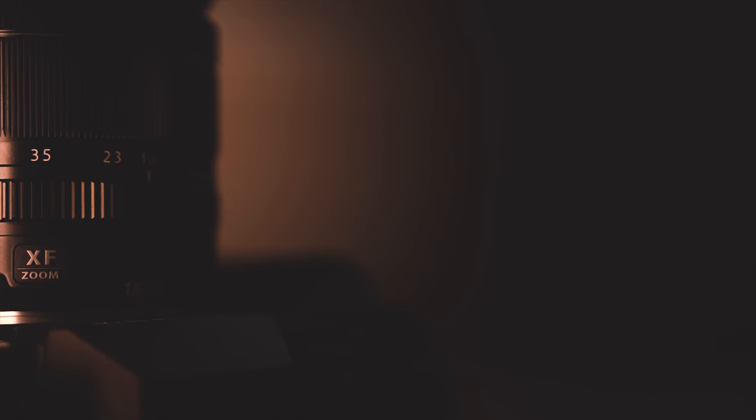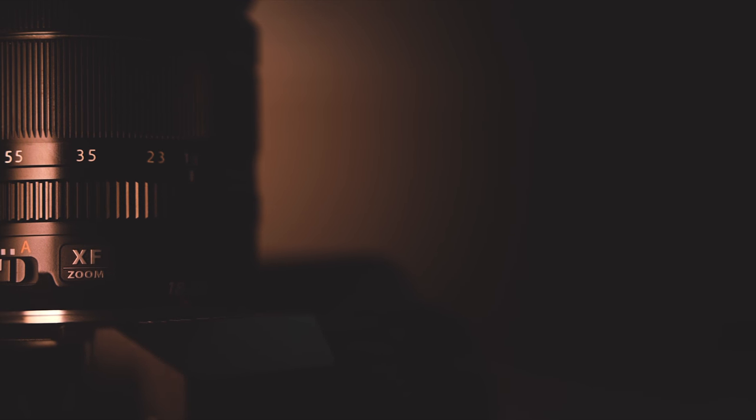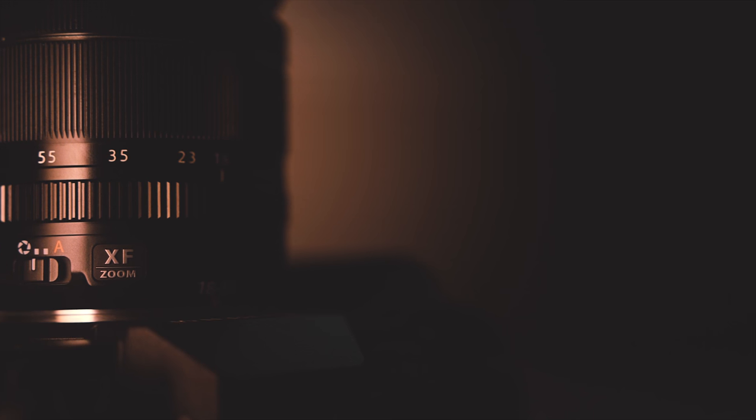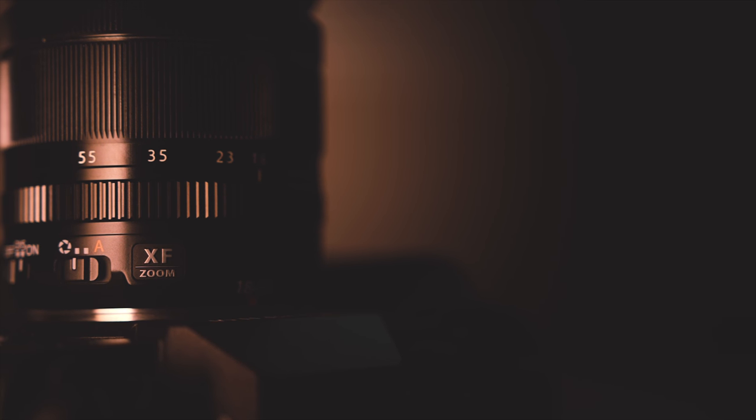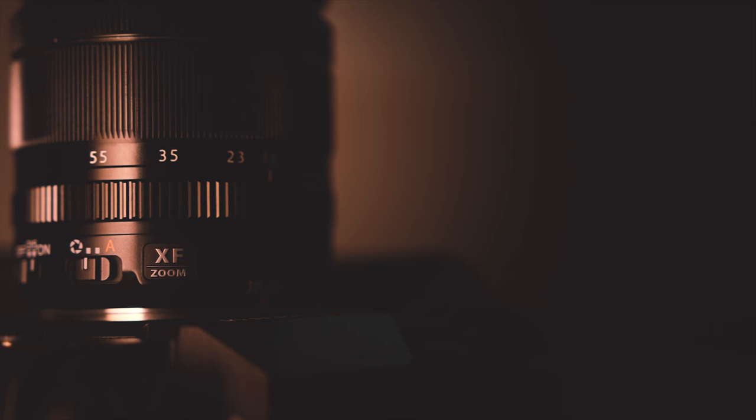Speaking of lenses, take note that the X-T2 uses an X-mount system, and there are no electronic adapters in the market now, so if you intend to use your Nikon, Canon, or Sigma glass, you'll be disappointed.